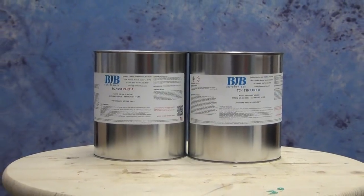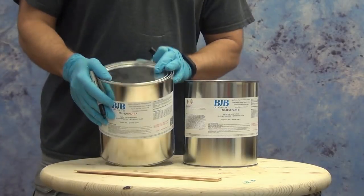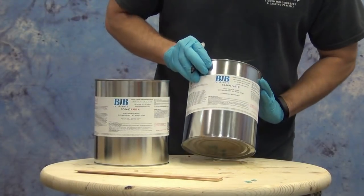This is a filled resin that's ideal for prosthetic molds, especially molds where heat might be applied, like foam latex molds or other tooling applications where heat or pressure needs to be applied to the mold.